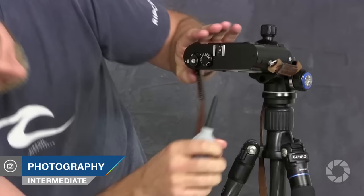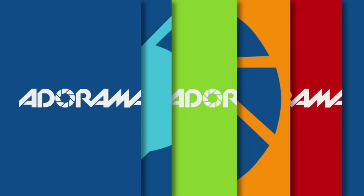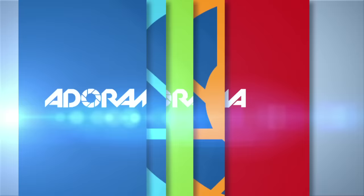Are you headed overseas? Here are some gadgets you might want to bring with you. Adorama TV presents Exploring Photography with Mark Wallace. Hi everybody, welcome to another episode of Exploring Photography. I'm Mark Wallace. As some of you know, if you've been following me for the past two years, I've been traveling all around the world, and I'd like to share some tips about taking care of your gear for an international trip — some obvious, others might surprise you.